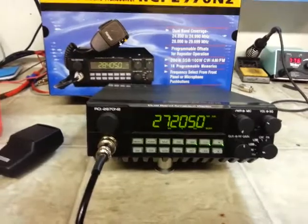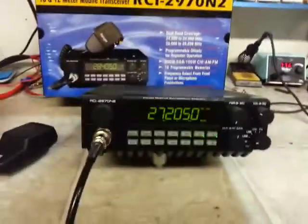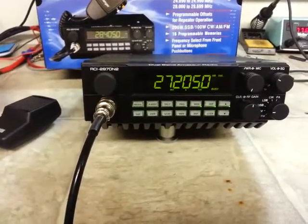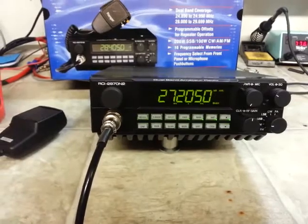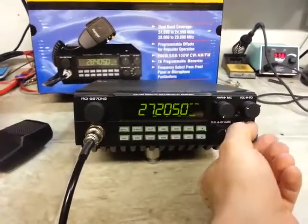I'll put a little black dot right here to let you know that this is the hotter one of the two. Just an excellent radio — I just can't say enough about them. They're just top quality. I'll show you sideband real quick.